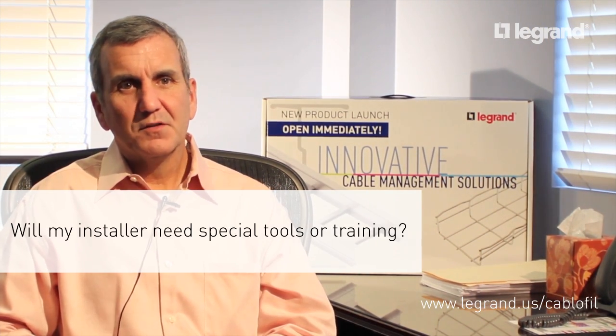Any reasonably skilled person who can handle a screwdriver and a common wrench can install Cabel Fill Wire Mesh. An installation guide comes with every shipment, and we also have the ability to find other information about exactly how to cut and bend the wire. The simple tools we use are screwdrivers, wrenches, and an offset bolt cutter that cuts the tray and allows you to put it together to make any configuration you can imagine.